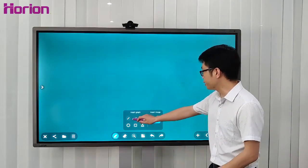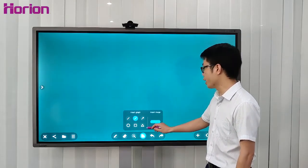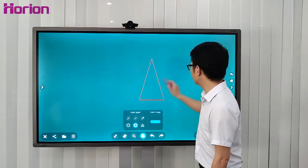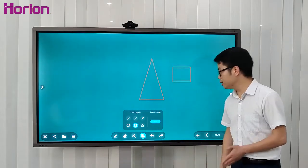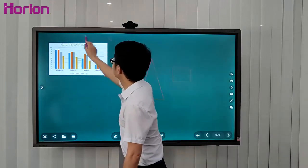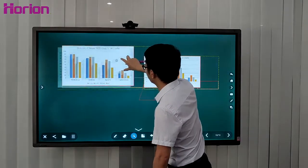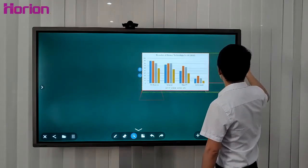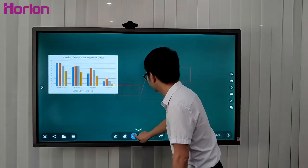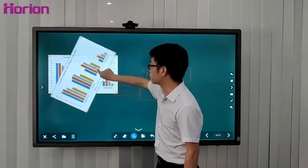You can insert geometric shapes such as lines, dash lines, arrows, circles, rectangles, and triangles. You can also insert images, then zoom in, zoom out, and drag them anywhere you like. You can also rotate the image smoothly.